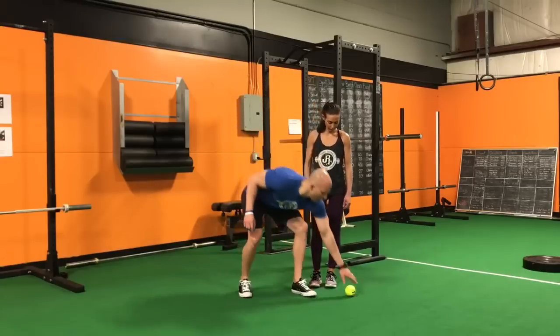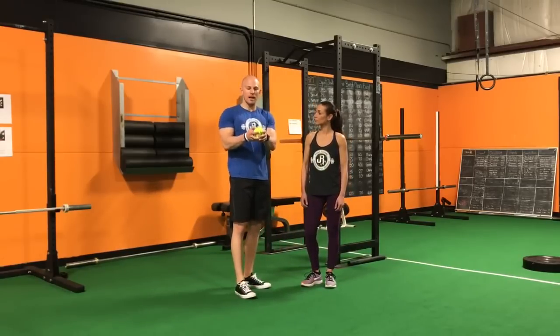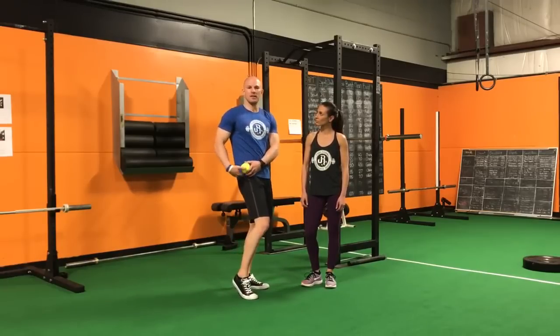We're going to be using a softball here — it's a little bigger, but this is actually a kid's softball used for practice, and it's a lot softer because this is going to be a really sensitive region up in this hip.